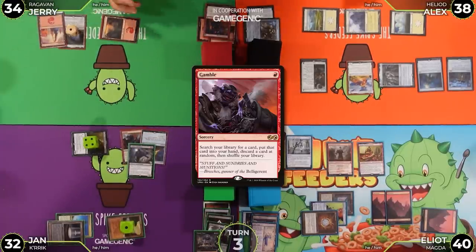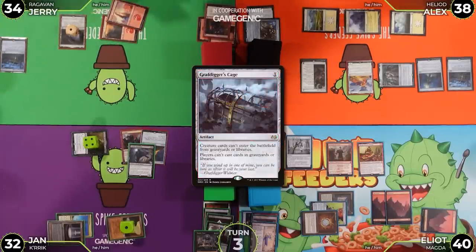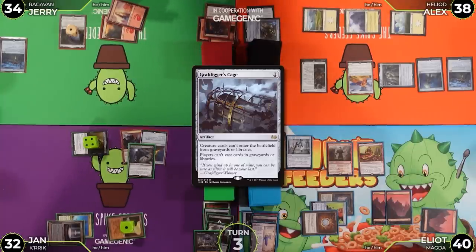Jerry plays a second Grafdigger's Cage, giving him two on the field. The table reacts — someone jokes they hope they don't need to do things from their graveyard or library.